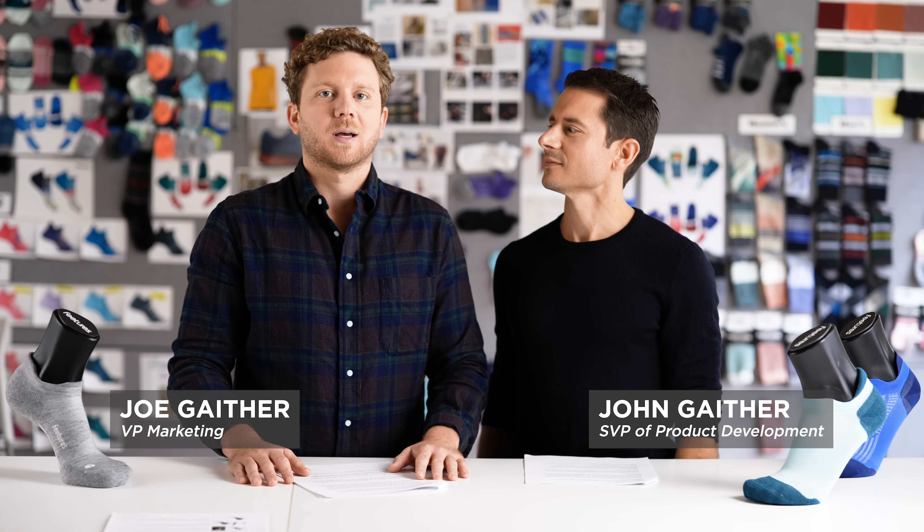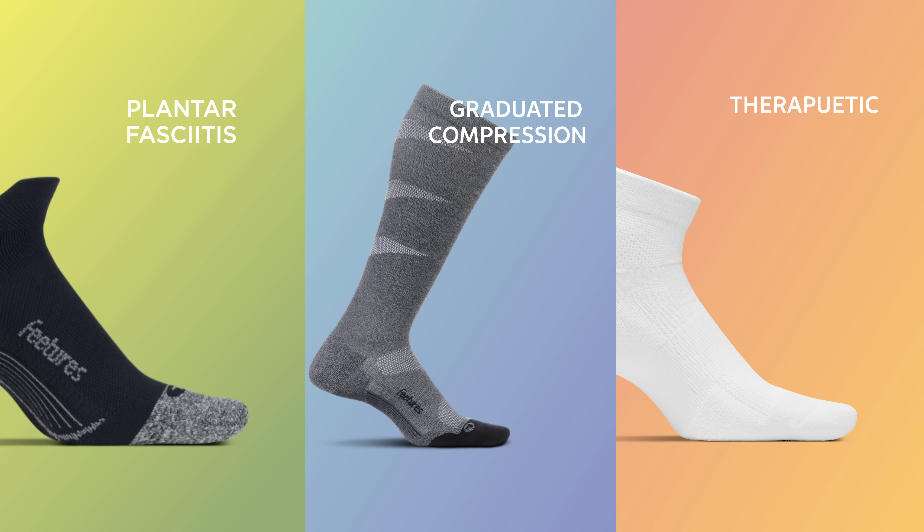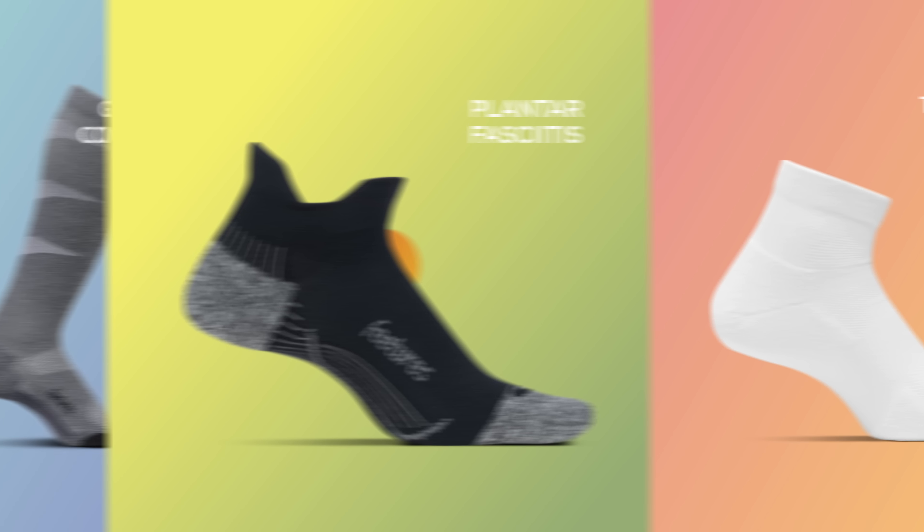We used our knowledge of performance socks to create products that provide relief and recovery. We have three relief and recovery socks designed for specific leg and foot care needs.